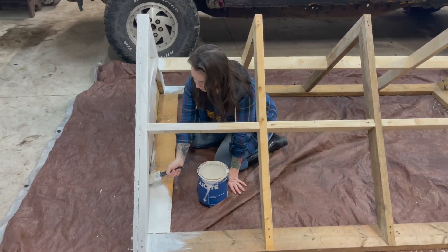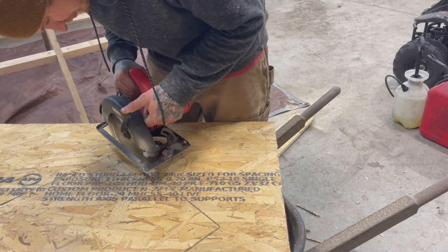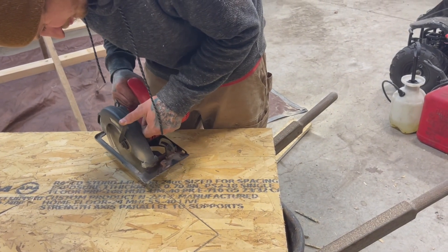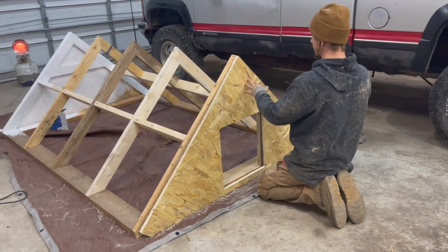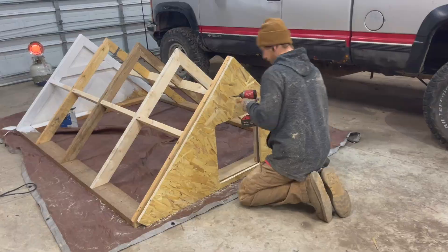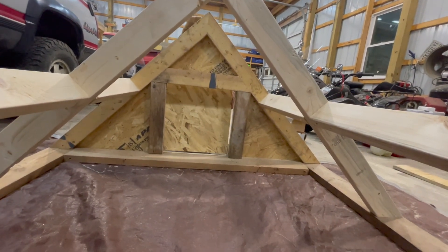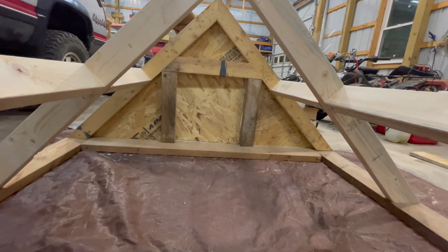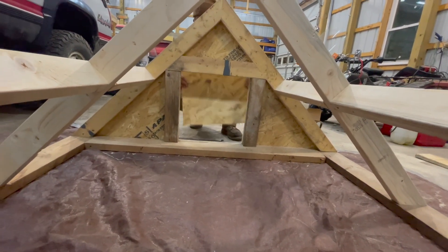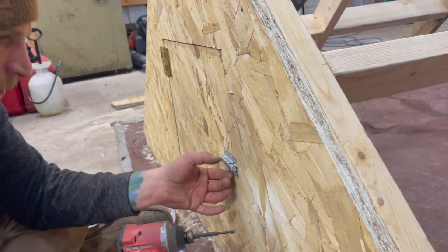While I applied the first coat of paint, Alex cut out a door for the front of the house. He framed the door with some two by fours, and then to attach the door he found some cheap hinges from Menards and also a lock. We wanted to make sure our ducks were safe from predators.